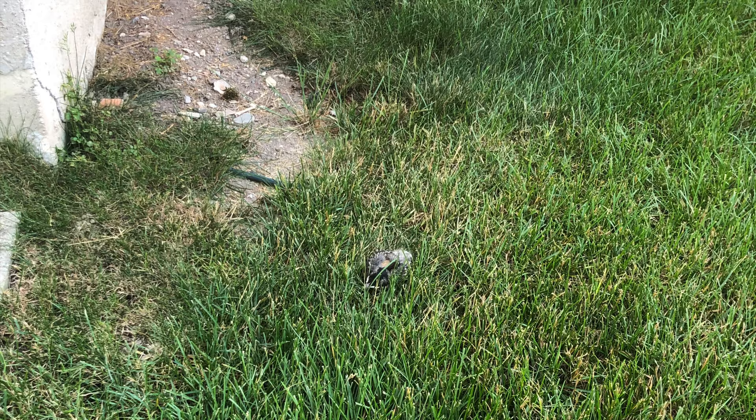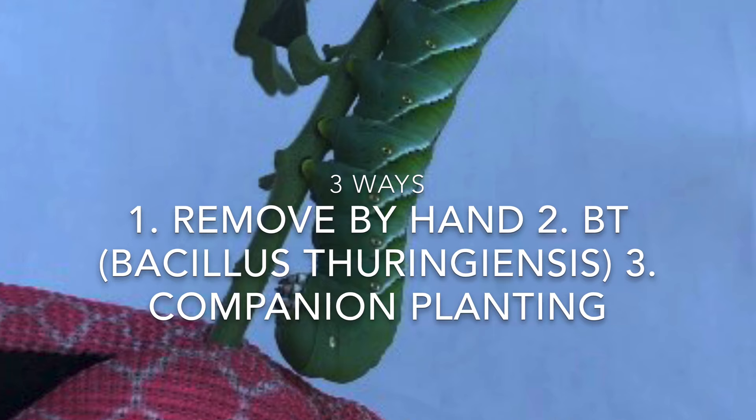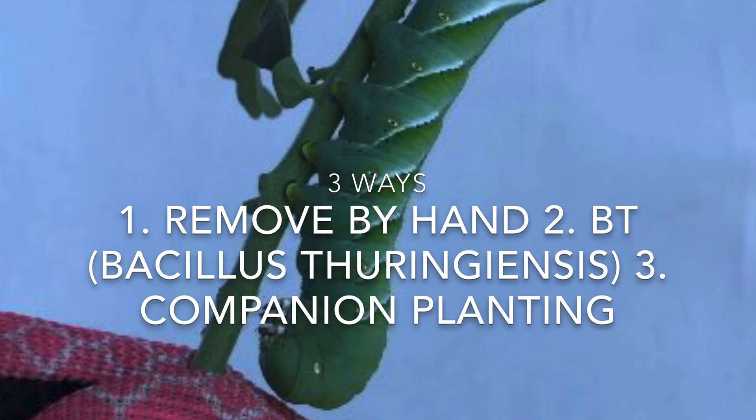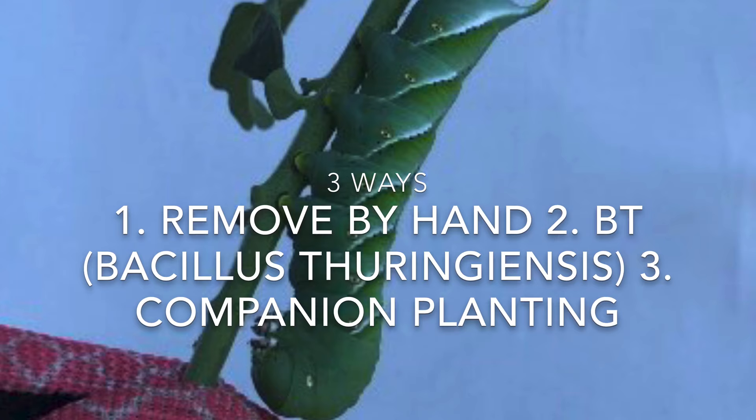So, three main ways you can deal with hornworms organically: remove them by hand; use Bacillus thuringiensis, or BT insecticide, which is hard to find but available online or at a local gardening store; and companion planting. I haven't tried the last two — hand removal was the easiest at the time and certainly something that worked. Thanks again, enjoy gardening.